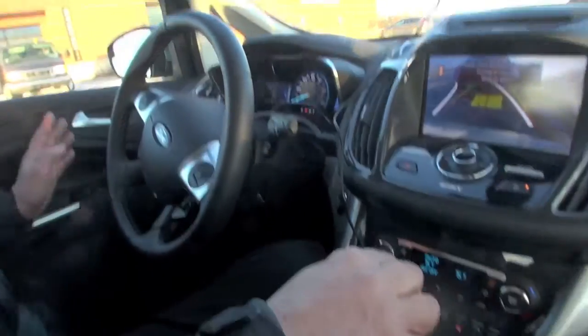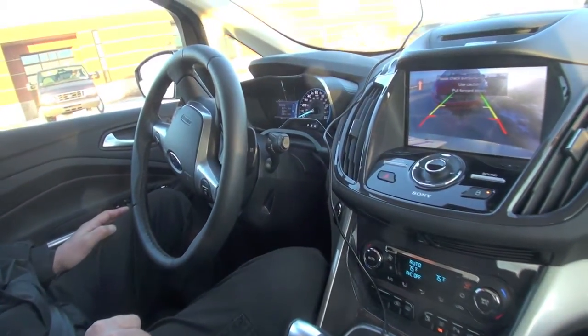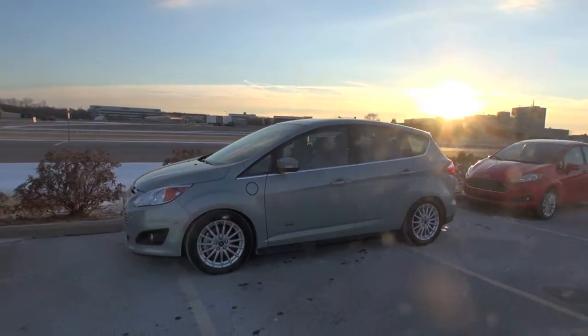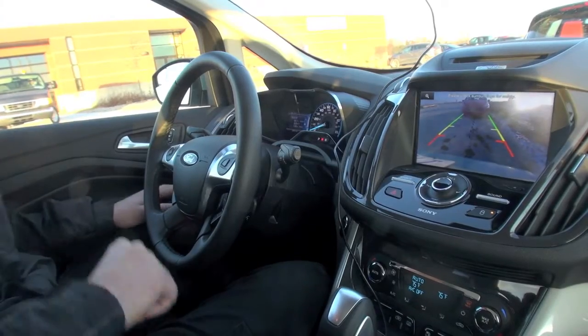Back to there. Still staying off the steering wheel because it's going to center you in the spot. Pull up. And it's done.